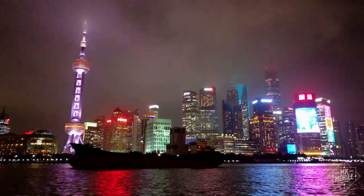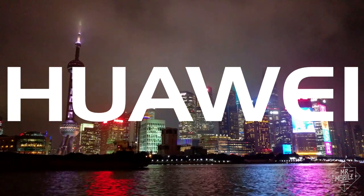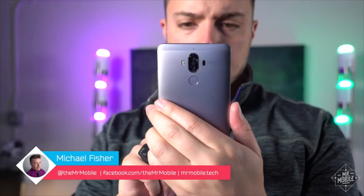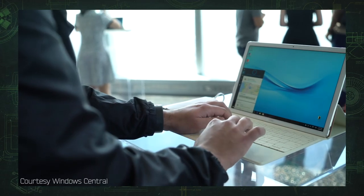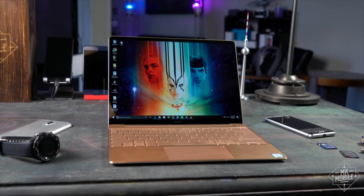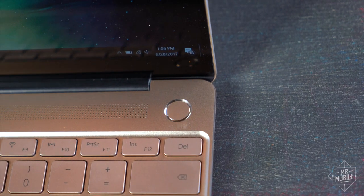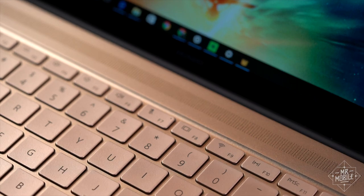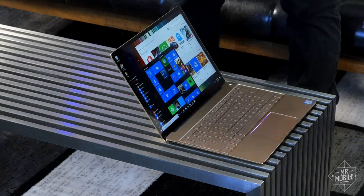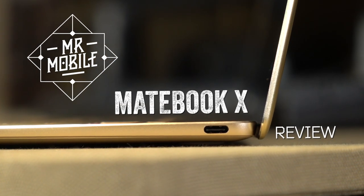If you're in the US, you may never have heard of Huawei, but globally the company is massive. It's the world's third largest smartphone maker, and it built a Windows convertible last year that earned it a lot of love. This year Huawei moves into laptops, and the result is a thin and light notebook that unlocks with a fingerprint, blows your ears off with super sound, and even stands up to some spillage. I'm Mr. Mobile, and this is the MateBook X review.